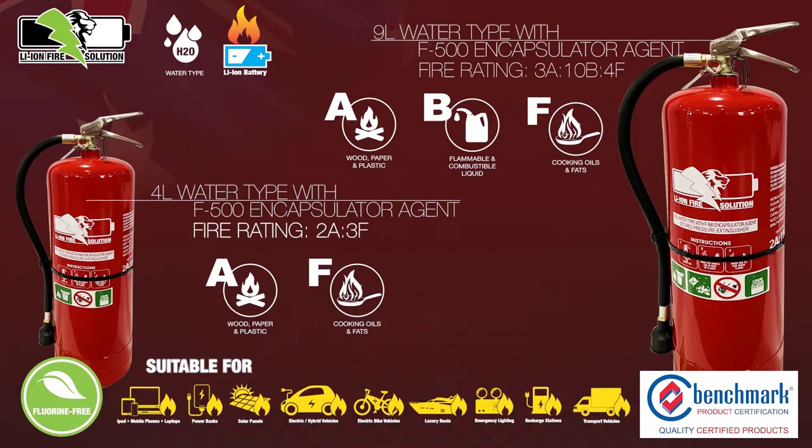Welcome to Li-Ion's Fire F500 Encapsulator Agent Extinguisher Range, suitable for use on Lithium-Ion battery fires. In this short video, you will learn how the F500 Encapsulator Agent works and why it is a sensible choice for protection against Lithium-Ion battery fires big and small.